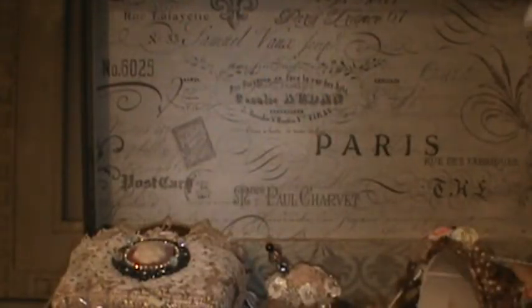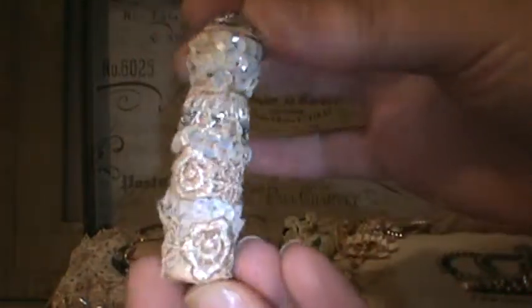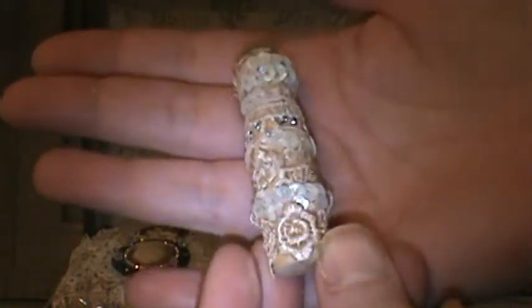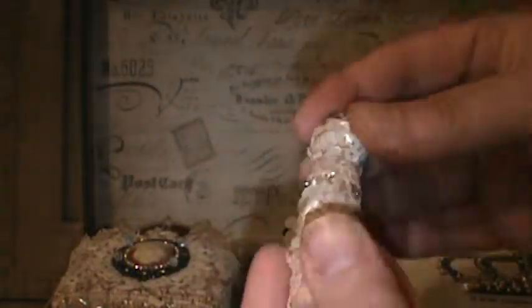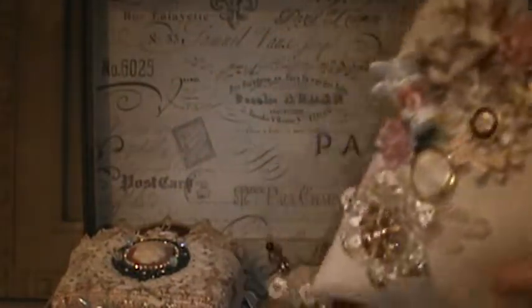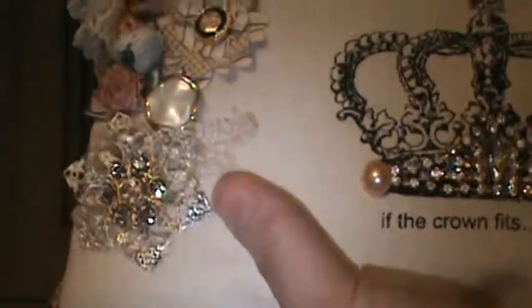I'm going to open up the compartment and show you what I put inside. I did a previous video on making this needle case that you put needles in — I made Anna one of these too — and I put bling on top with sequin trim and laces. Inside there are needles for her, and I also included some thread. When she's making her flowers she'll be able to use her projects and stick them in this bag. That was a lot of fun to make.